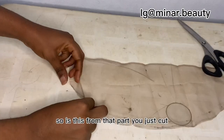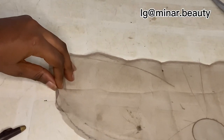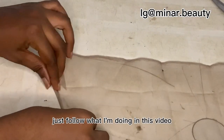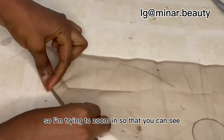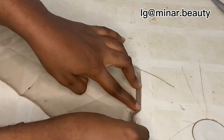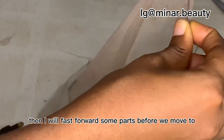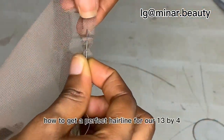It is from that part you just cut that you are going to start the folding. Just follow what I'm doing in this video — I'm trying to zoom in so that you can see how I'm folding it. I will leave you to watch how I'm sewing it, then I will fast forward some parts before we move to the next step.